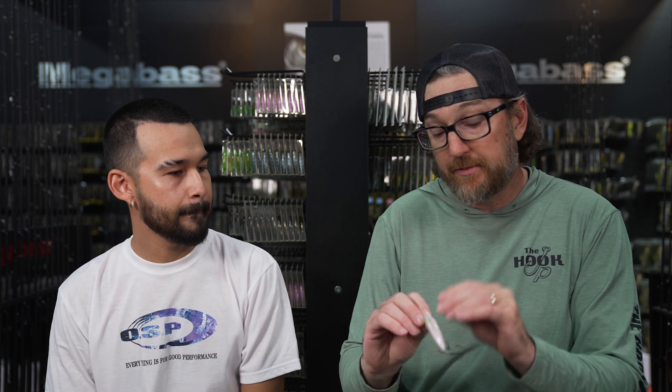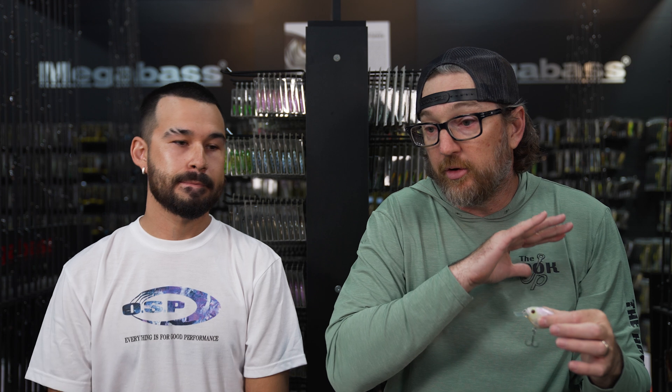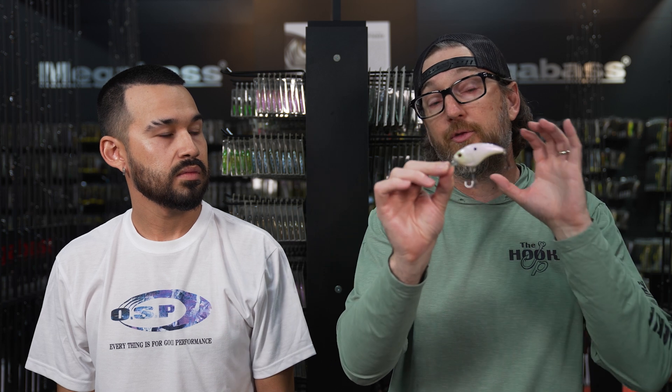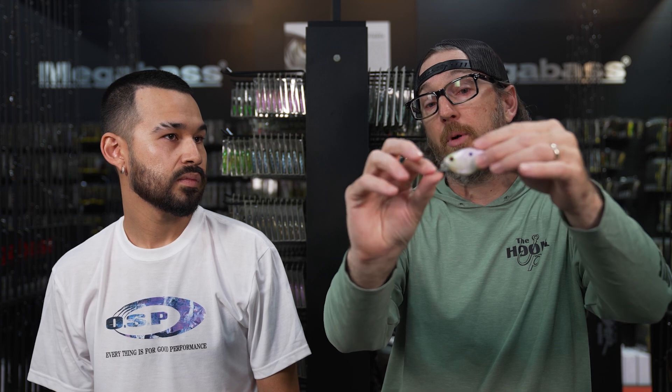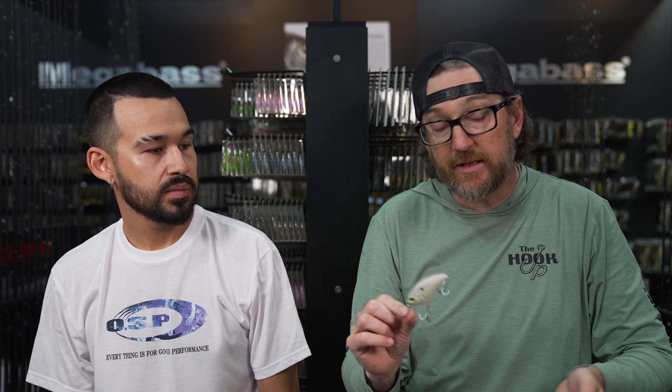A lot of people talk flat side in cold water and round in warmer water, but I've never bought into that. I think it's more about the forage. If I'm trying to grind rock and wood, I stay with a more traditional crankbait. But when fish are really keyed in on bait — following the shad migration into the shallows for the fall — the flat side is just so lifelike. It's great for rock, weeds, cockleburs, light cover, or even open water down a dock or a lane.